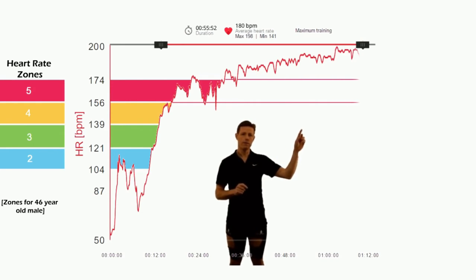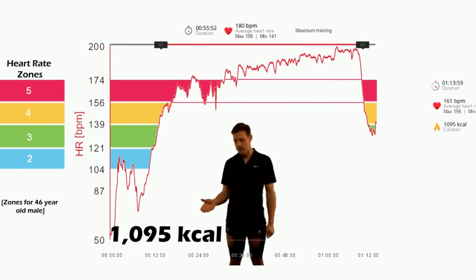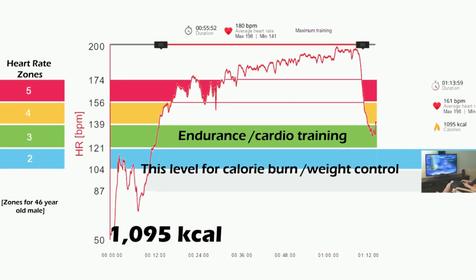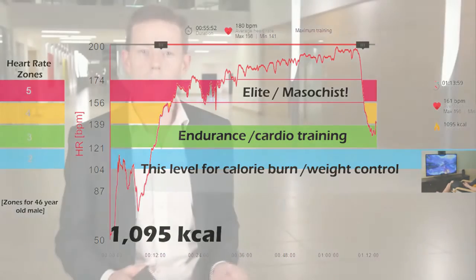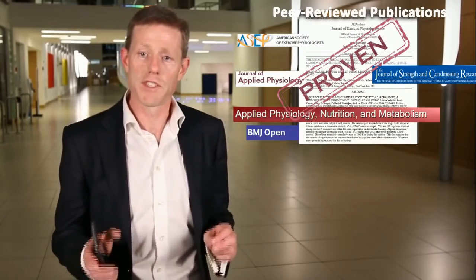Maintain this for an hour and stop. I've burned a thousand calories. This was tough. It's well researched and proven — we have scientific publications. We've even tried it with the European Space Agency in zero gravity. It works up there too.